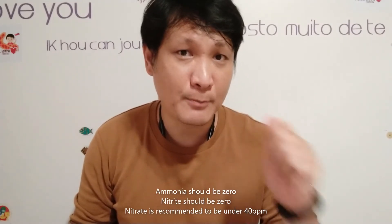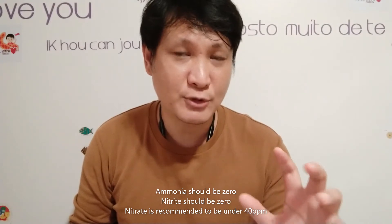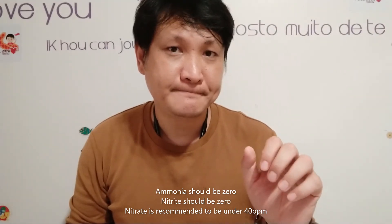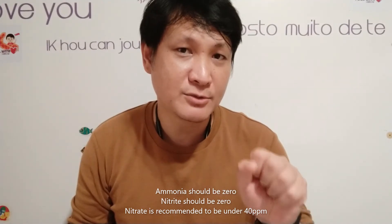Biological filtration, which according to me is the main form of filtration that keeps your fish alive, is the ability of a filter to pull out toxics like ammonia, nitrite and nitrate. These toxics will definitely kill your fish if they are in the water. Chemical filtration is the ability of a filter media to pull out coloration like tannins and medication from your water.